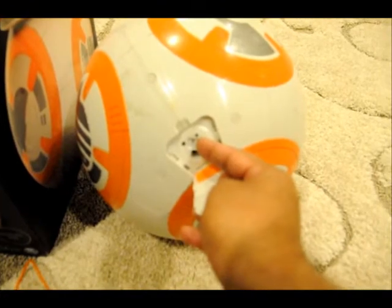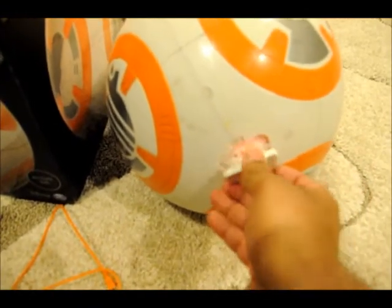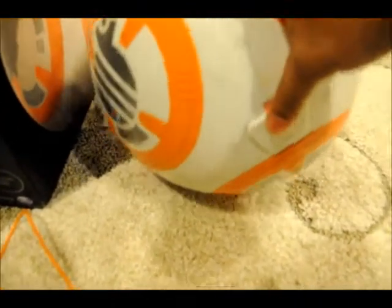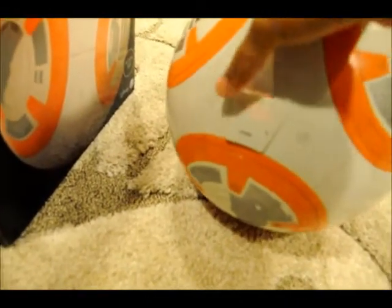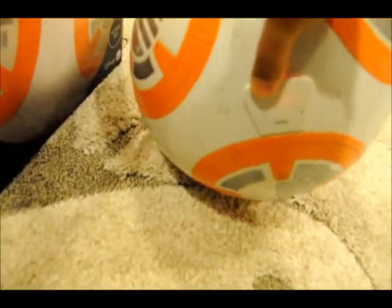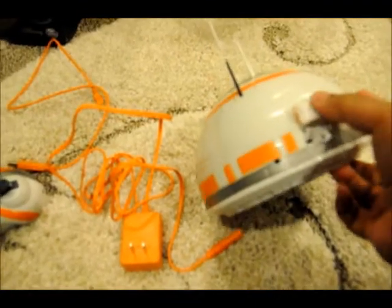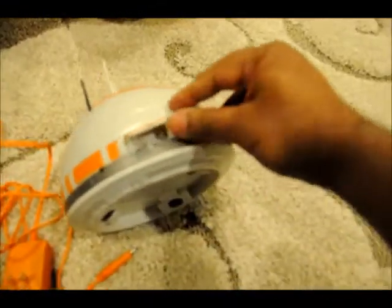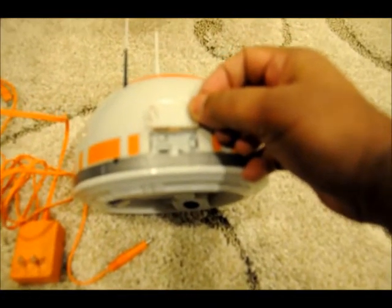I am going to turn the body switch to on and you can see the red light turns on — it is getting ready to operate with the head. The body has the motor and the magnets in it, but the main function comes from the head. On the head there is a little switch that turns it on, and there is another switch on the right side which has to match the channel on the remote control.